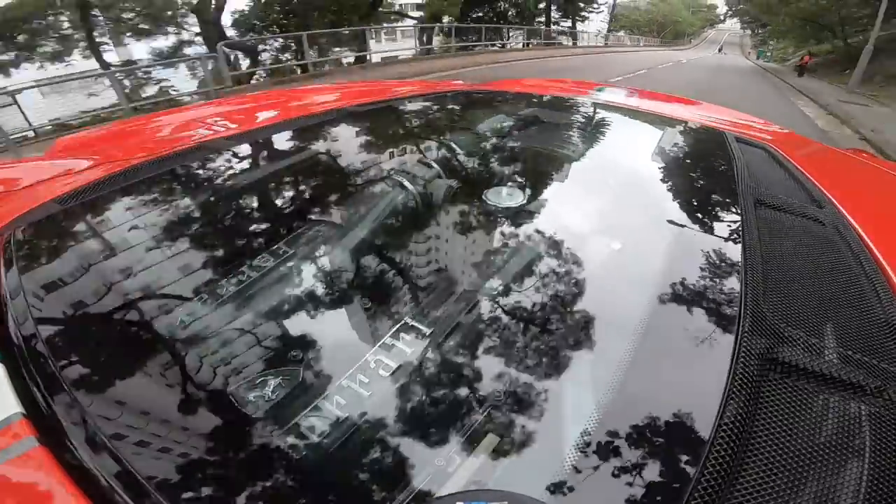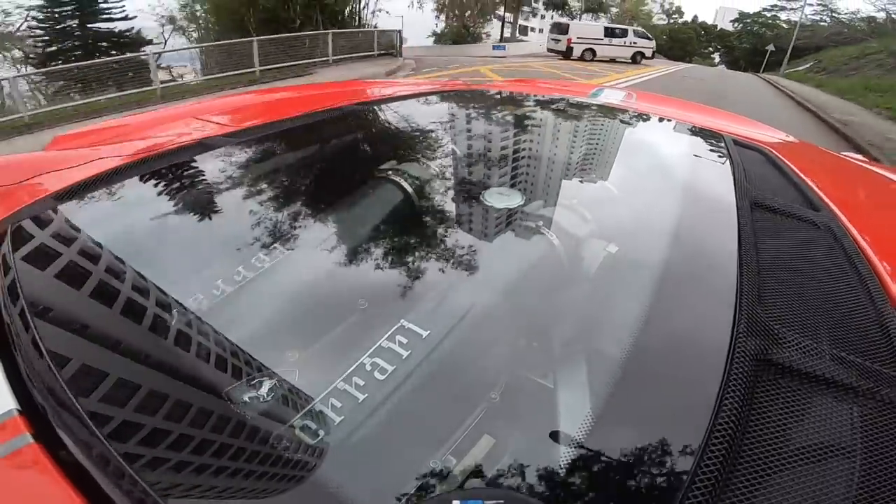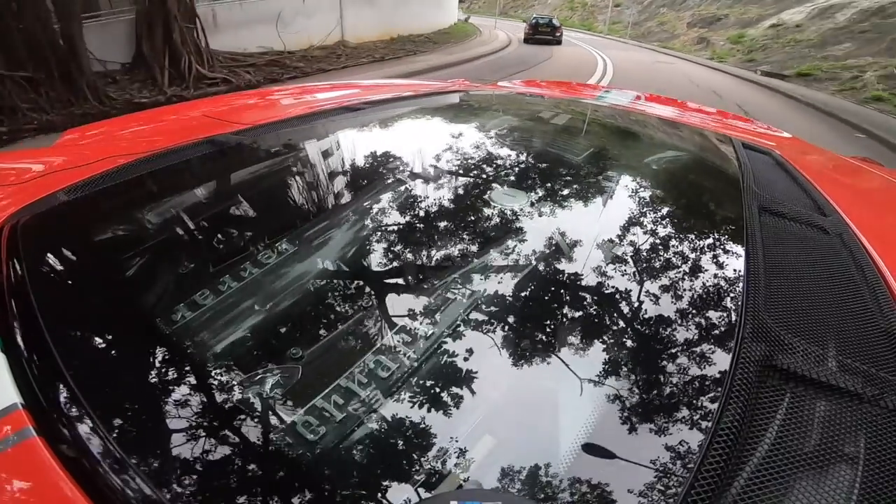The final thing we are going to do is the brake calipers. Stock, they come in black. So in order to match the Ferrari fender shield, the wheel caps, and the yellow rev meter in the middle, I am going to paint them yellow - giallo, as they call it in Italian.